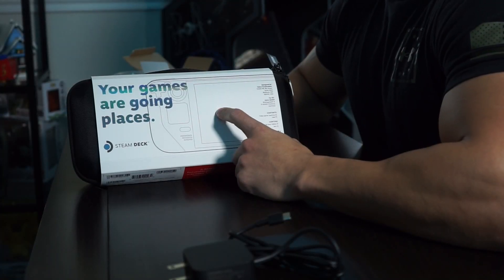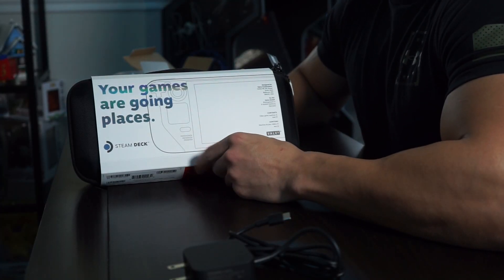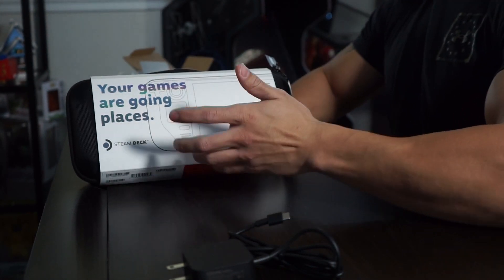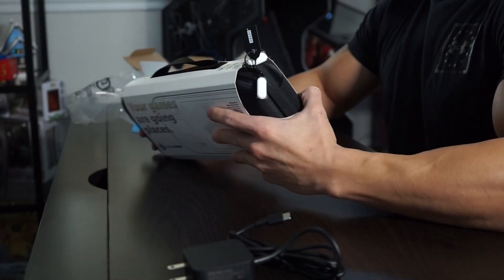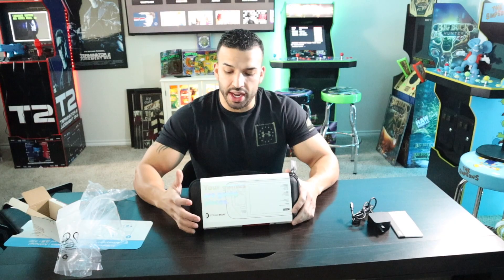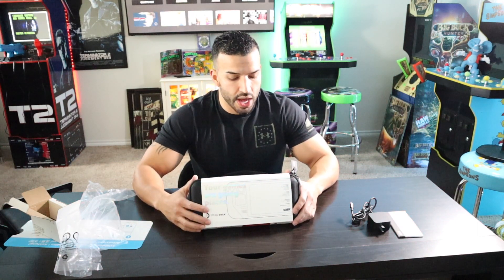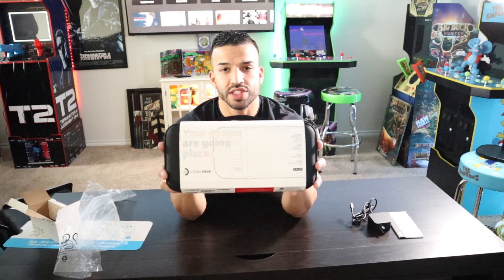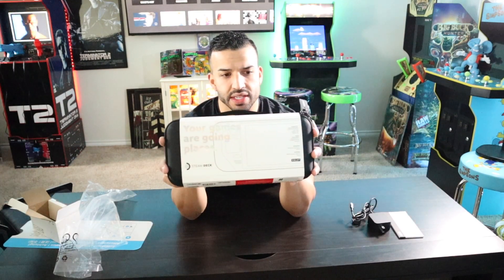I did get the 512 gig model. Figured I'm going to be putting a lot of stuff on here. I will be putting a micro SD card in here — I love that you have that option. It's super simple, you just pop it in just like on the Switch. We will be doing some size comparisons between this and the Switch, and then a PS Vita.